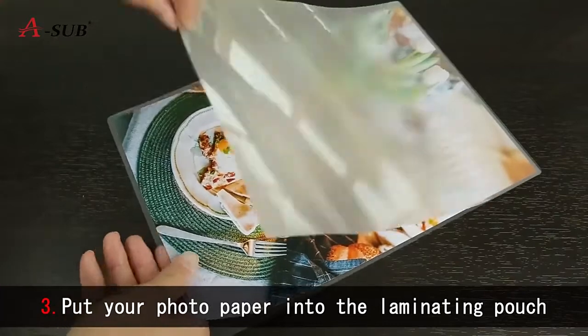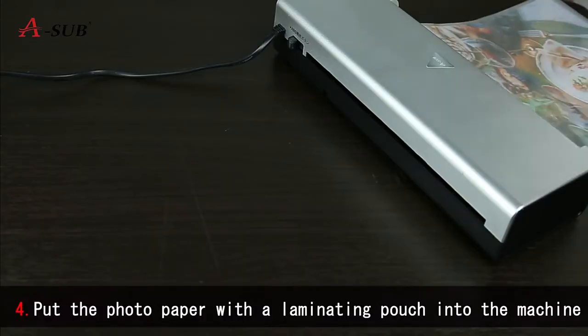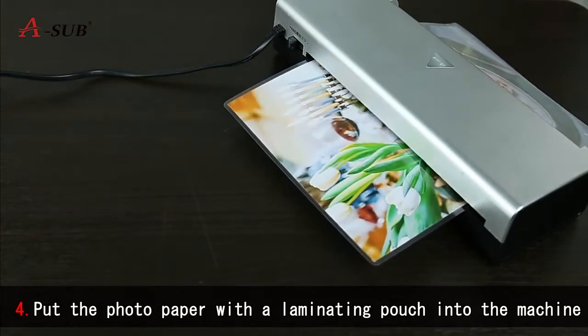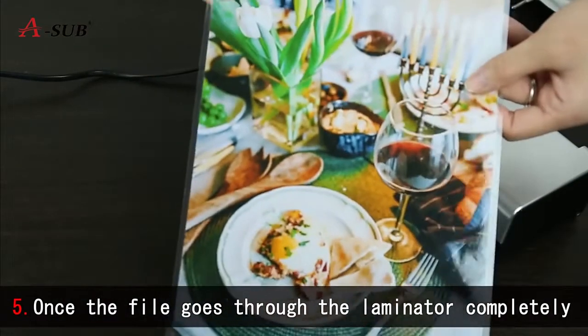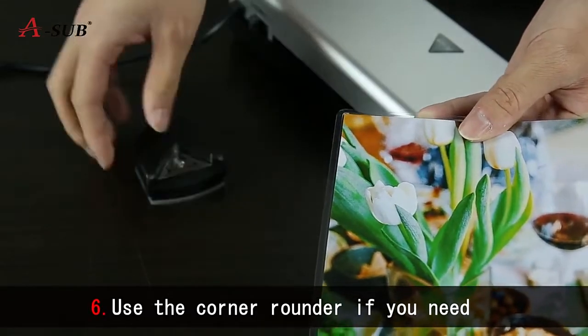Put your folded paper into the laminating pouch. Put the folded paper with the laminating pouch into the machine. Once the files go through the laminator completely, laminating is finished. Use the corner rounder if you need.